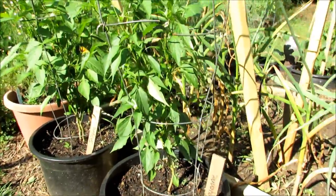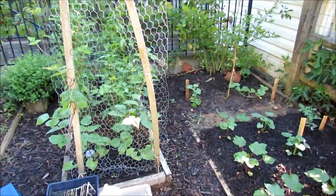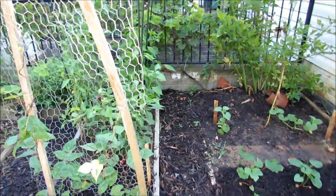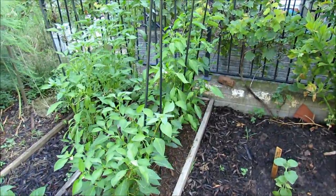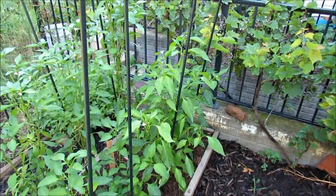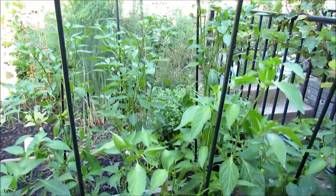Okay, here is the last part of the garden, and this is the last pepper garden at the Rusted Garden. I have more at the community plot, and I'm growing a lot of All-America Selections winners here. They're a wonderful organization — it's been around for 85 years. I recommend you go check out the website. I'll put a link on there.